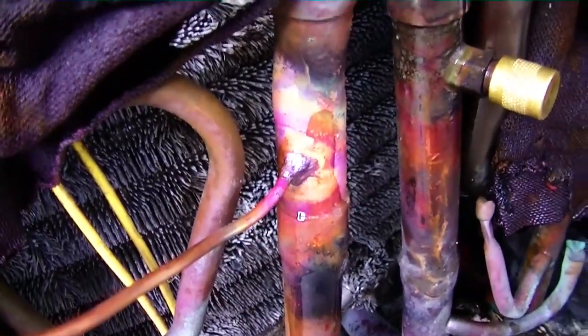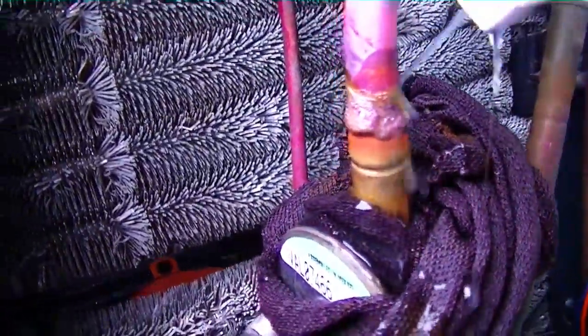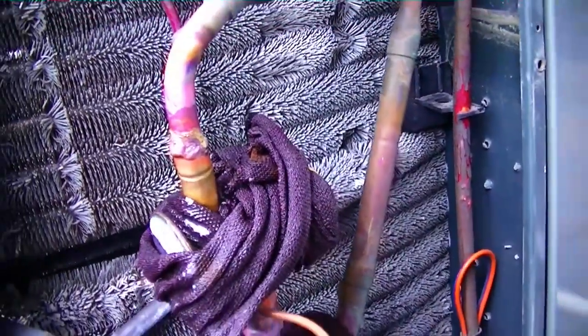I always spray bubbles on each joint to make sure it's finished. Hard to do with one hand. I'll get the rest and make sure everything's right and move on.